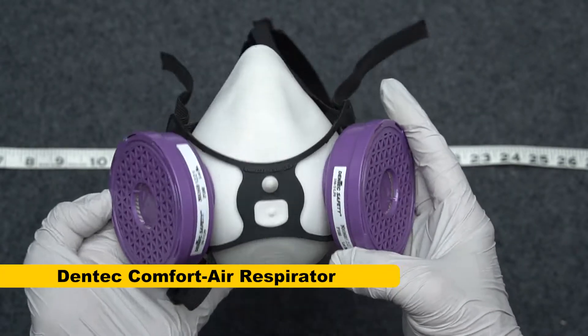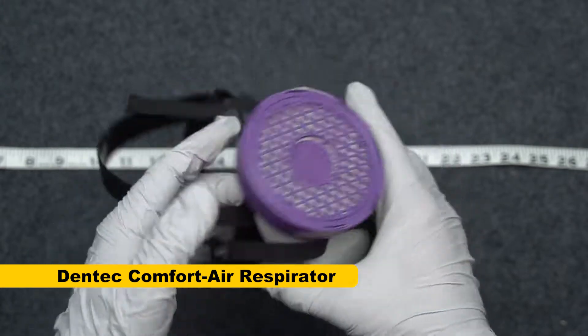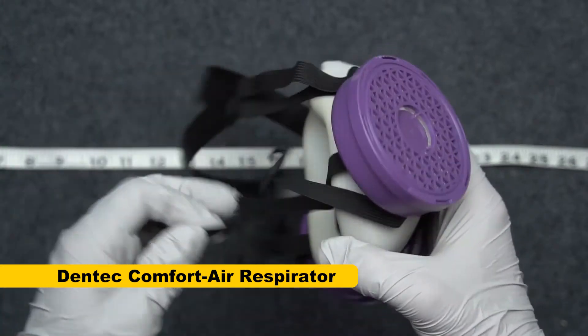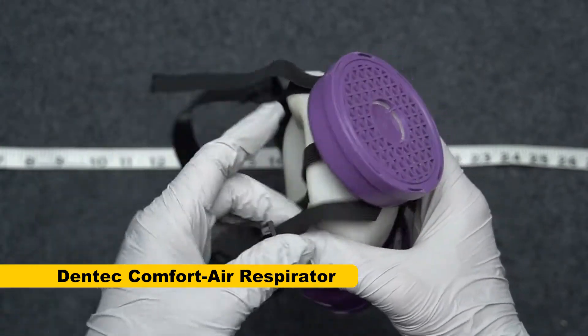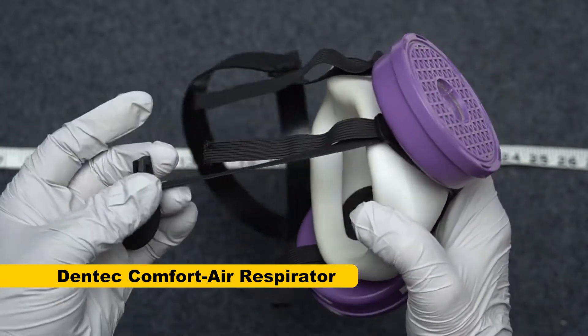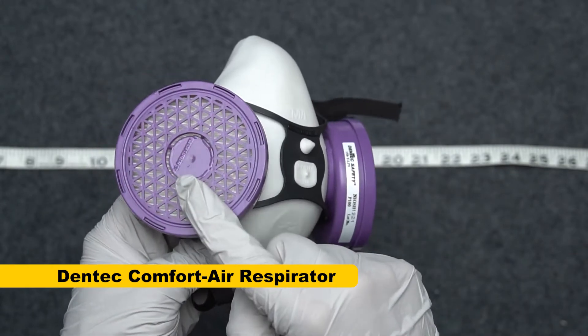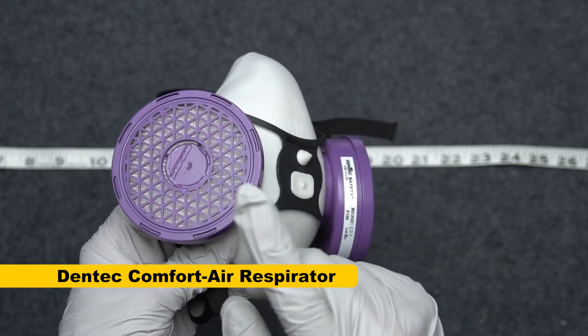If you're a Dentec user like I am, you should check your elastics if you've used the mask for more than a month. I was having trouble getting it to seal consistently, and then I realized what the problem was — the elastic is no longer stretching as much as it used to. Dentec will tell you that it's your responsibility to inspect the respirator before each use, so this is on me.